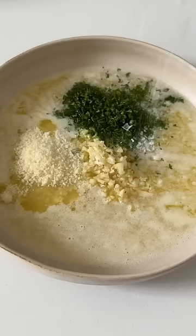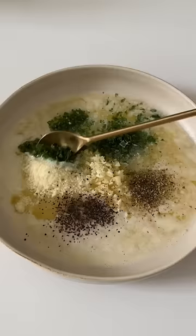First thing we're gonna do is make our garlic butter. So we have melted butter, garlic, parsley, black pepper, salt, oregano, and some parmesan.